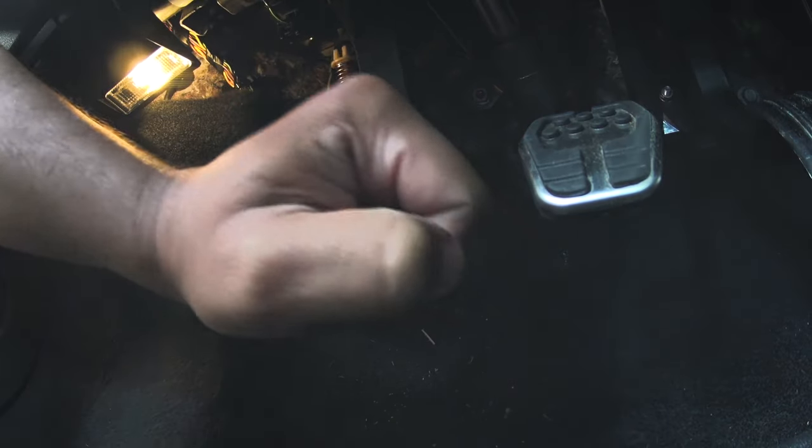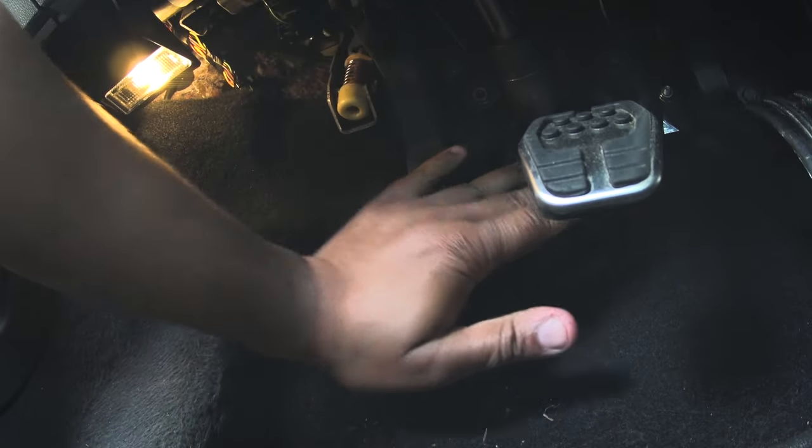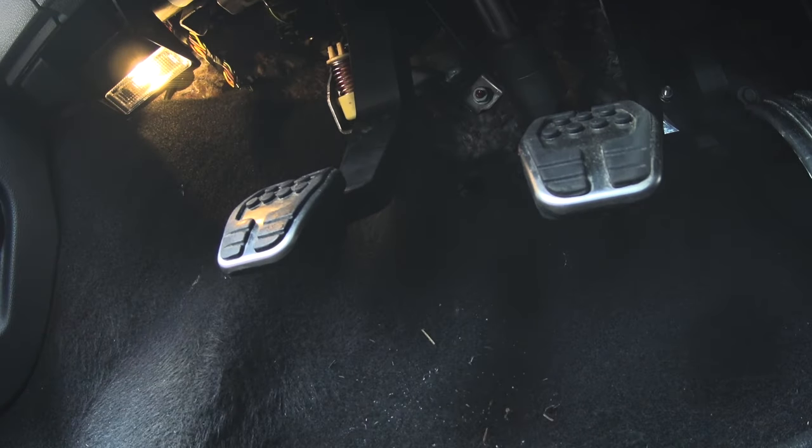Push the pedal down — you can use your finger, the punch, or whatever. There you go — the pedal comes all the way back up to the top. No sag. I'll check in the morning, but there's no sag.